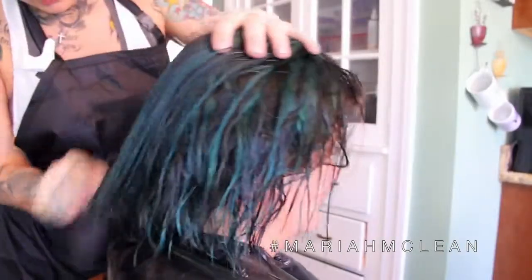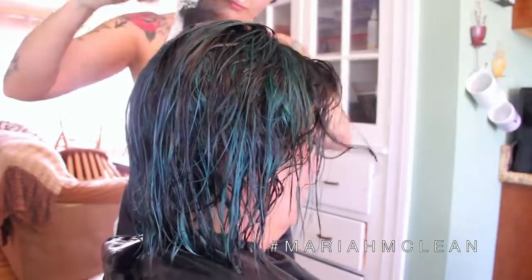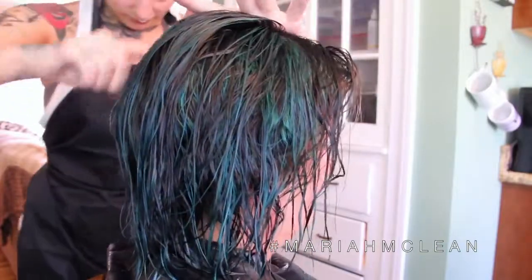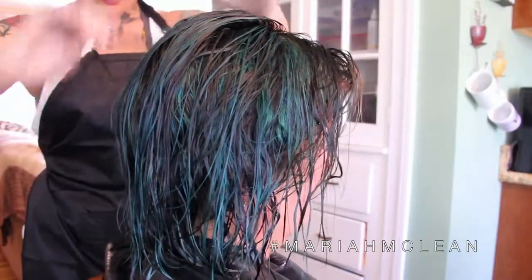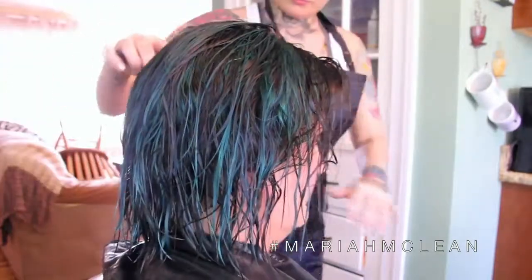I rinsed her out with cool water and I only conditioned — I didn't shampoo. Since we already shampooed her prior, there's no need to shampoo again. So I rinsed her out in cool water to lock in that color and conditioned her really well.